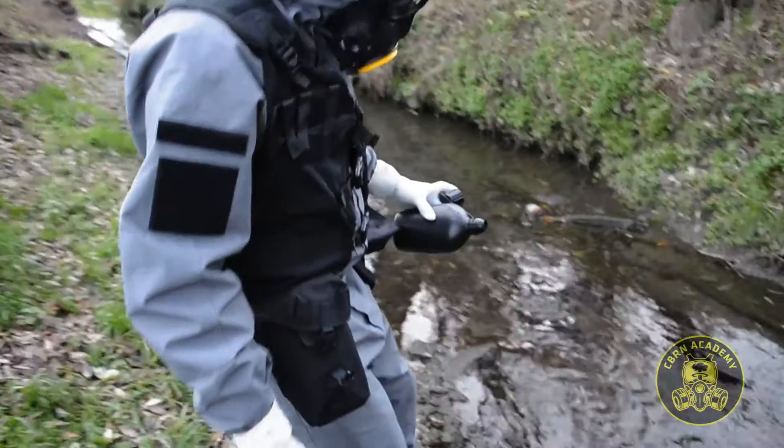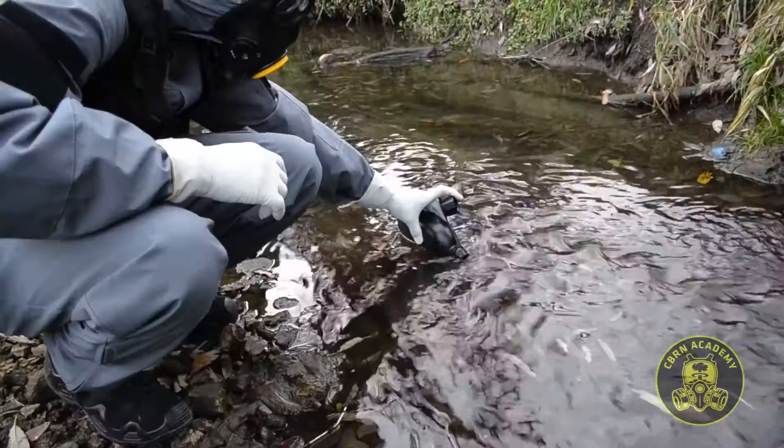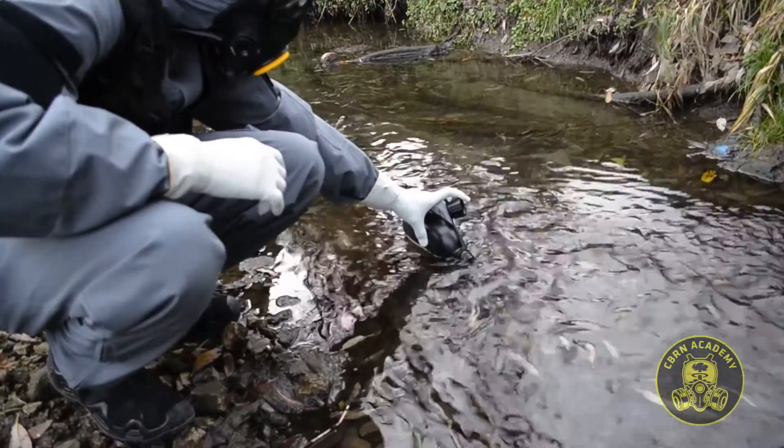When collecting water for microbial treatment, be sure to collect it from the stream as far from the edges of the water course as possible.